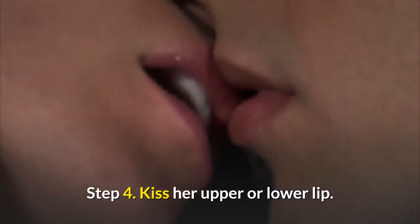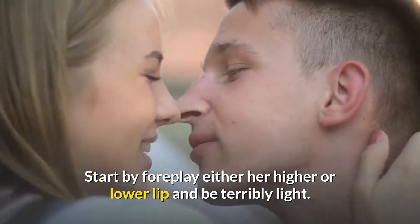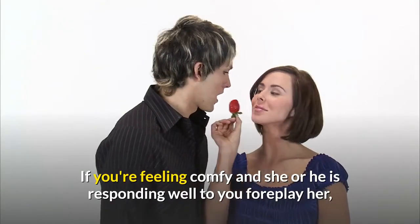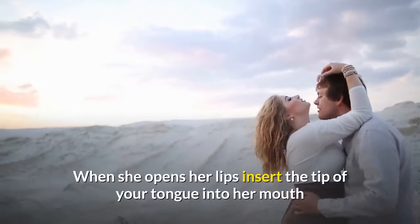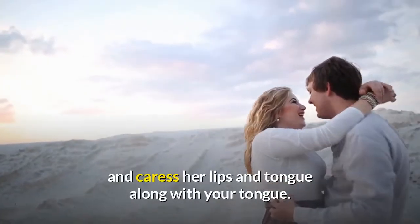Step 4: Kiss her upper or lower lip. Start by kissing either her upper or lower lip and be very gentle. Step 5: Deepen the kiss. If you're feeling comfortable and she is responding well to you kissing her, tease her lips with the tip of your tongue and wait for her to slightly open her mouth. When she opens her lips, insert the tip of your tongue into her mouth and caress her lips and tongue with your tongue.